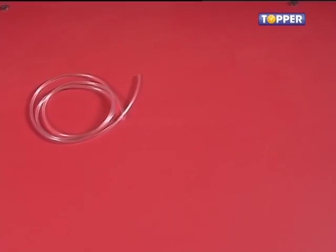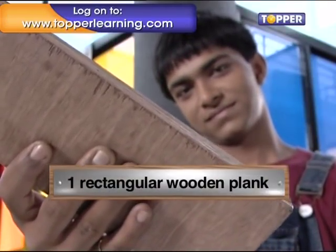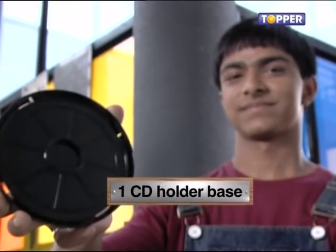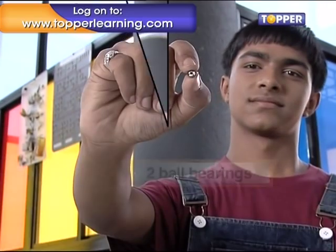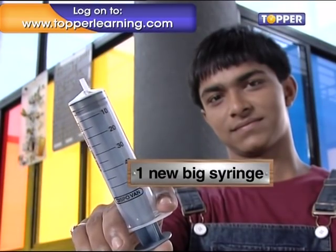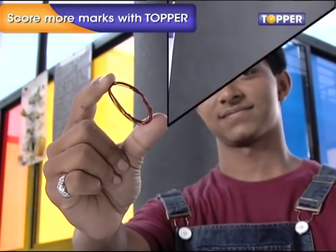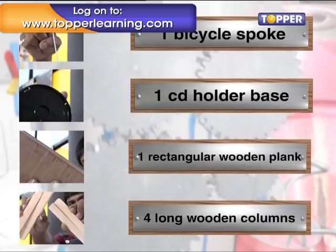You certainly can, using very simple equipment like brand new syringes, plastic tubes, a wooden board, and very simple home equipment. For this you will need: one rectangular wooden plank, four long wooden columns, a mug of water, one CD holder base, one bicycle spoke, one meter of plastic tube, two ball bearings, one new big syringe, two new small syringes, one spool of thread, some copper wire, and one empty refill. Visit your local carpenter for the wooden base and columns, and a chemist for the syringes.